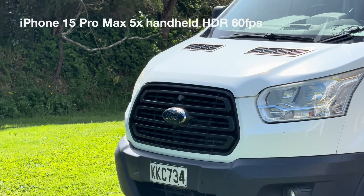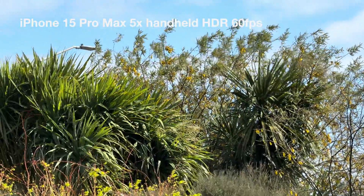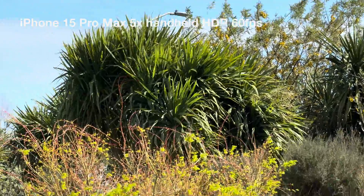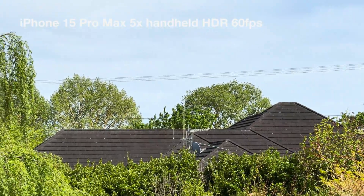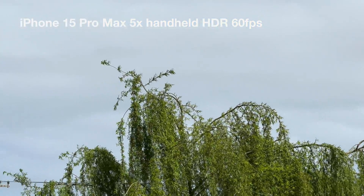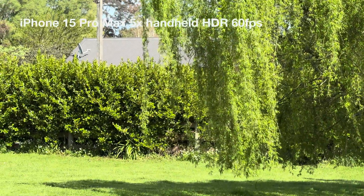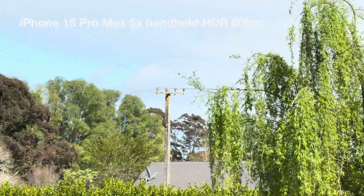So here we are at 5x zoom. For some reason, no other YouTubers are showing the stabilization of the 5x zoom lens, which is obviously critical to making it useful. This is me just hand-holding the zoom lens and panning around. It's got a nice smooth pan — this is HDR and I'm not sure of the frame rate; it feels like 60 frames per second, I'll check that.